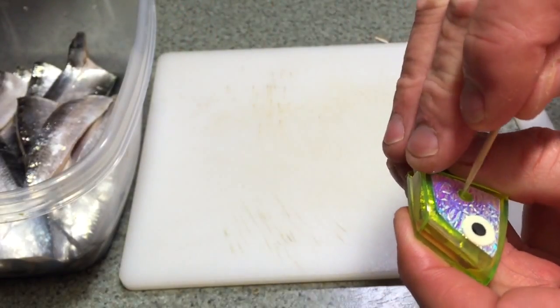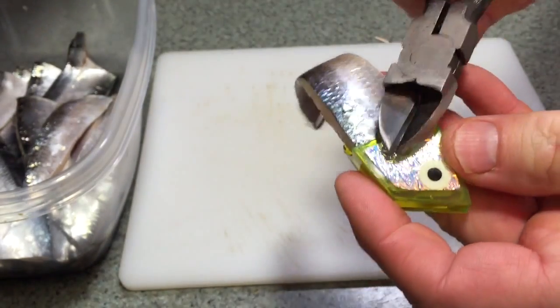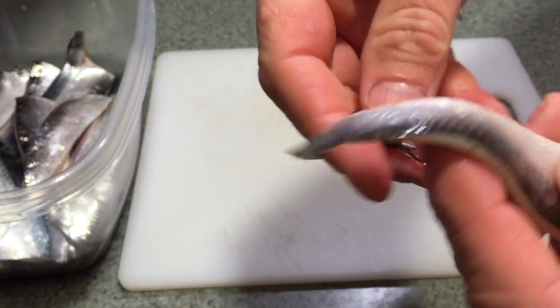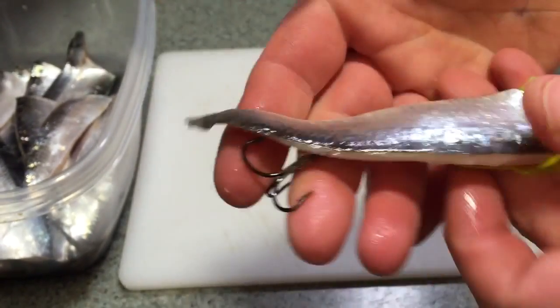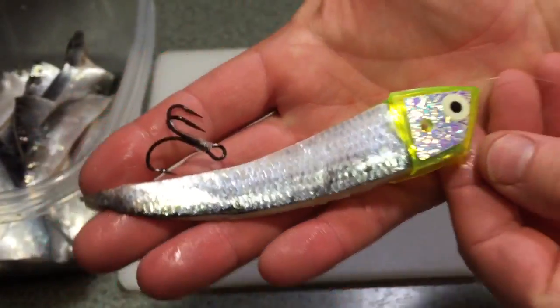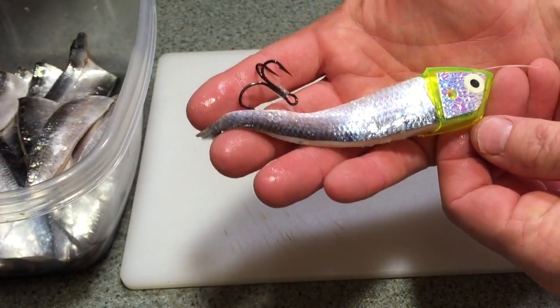Fat toothpicks for the king heads. I like a thinner one for reese heads. You just jam it down in, cut off both sides, then pull your treble to just within the end. And that's it, just like that. There's no tuning needed with these king heads.